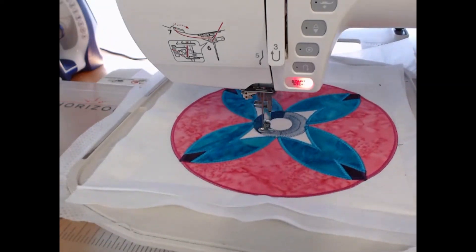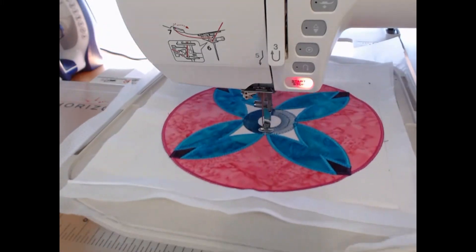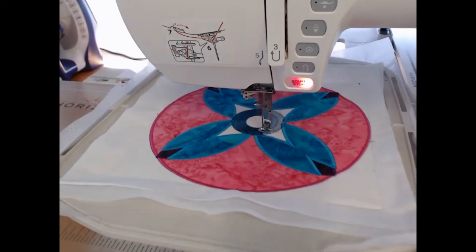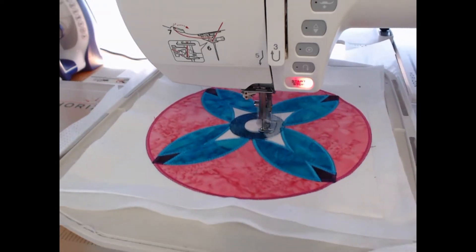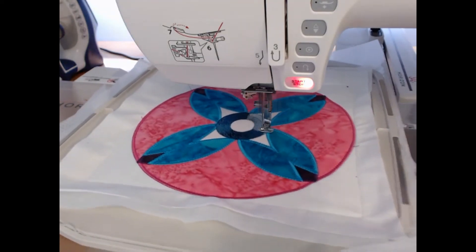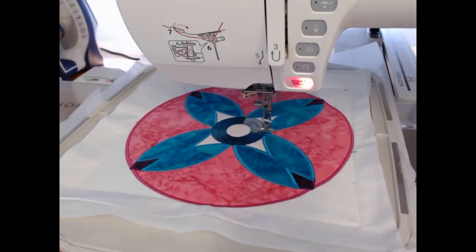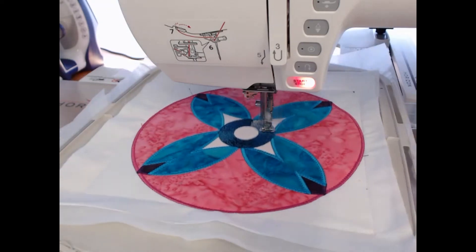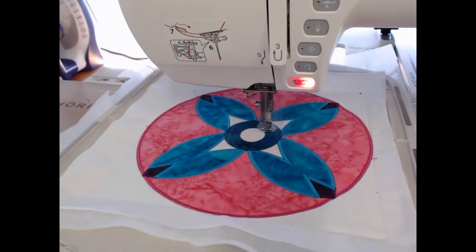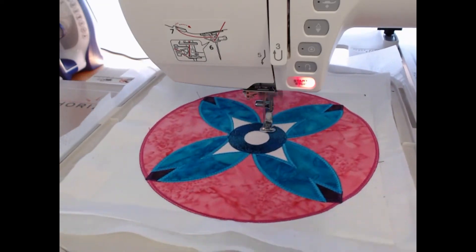Whilst we're working on this color, it is worth taking the time to get your wadding and your backing fabric together and ready to create your block. We come through stitching and we're almost done with the main stitching.